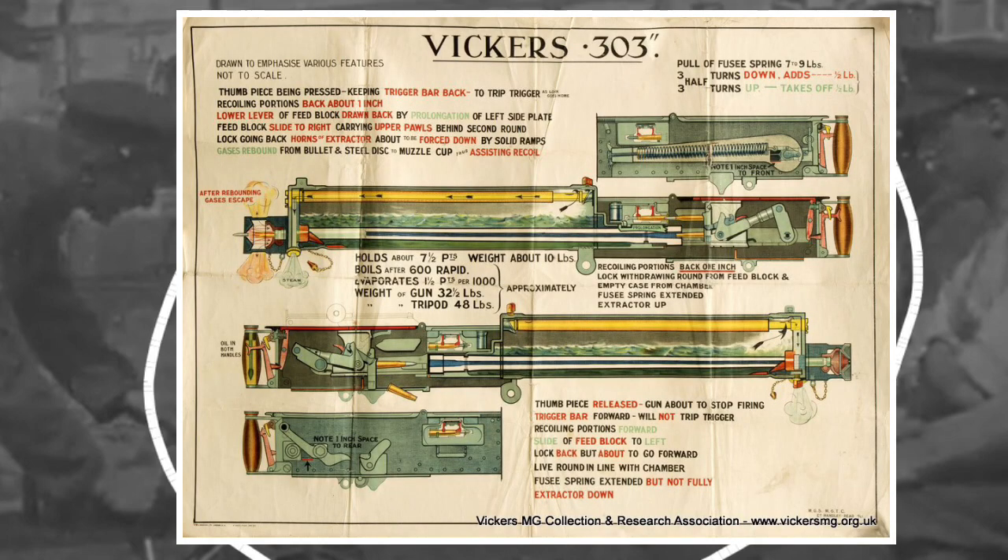The one thing I'm sure you'll be aware of is we're going to talk about the poster — the Vickers .303 training poster there. We're really lucky to have one of these, an original example dated 1918 in the collection. They were drawn at the machine gun school and I think it's Lieutenant Handley Reid who is credited with this particular drawing. We do have those available for sale on our website. We have A3 examples in stock but we're able to print all the way up to A0. The original is about A1 in size.